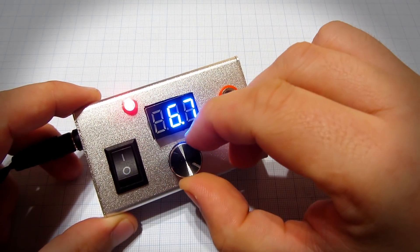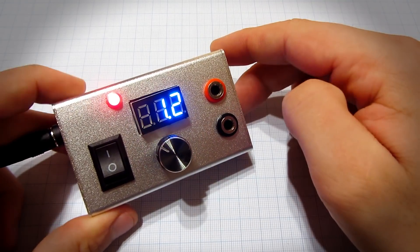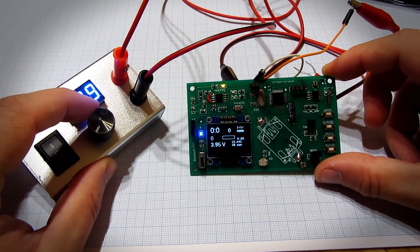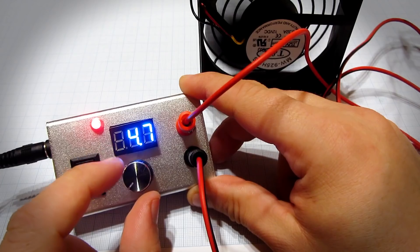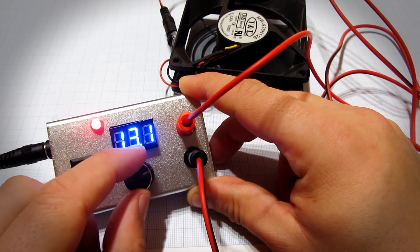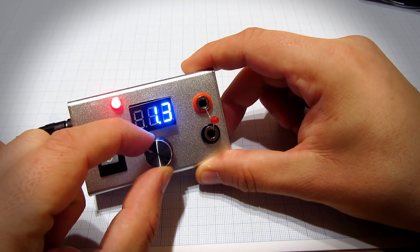Hello, today I will show you how to make this adjustable power supply which is based on the LM317 adjustable voltage regulator. When I work with electronics, sometimes I need a 5 volt supply, sometimes 3.3 or less. If you don't want to spend money on expensive power supplies and you don't need the option to set current, you can build this kind of bench power supply. It is small, compact, and very useful. It can be used to test circuits and projects, to power your projects, to control fans or DC motors, and much more.